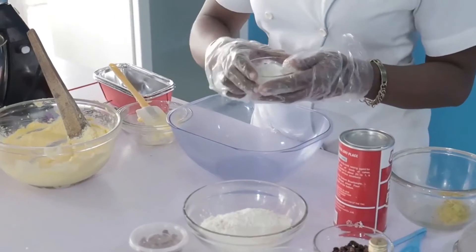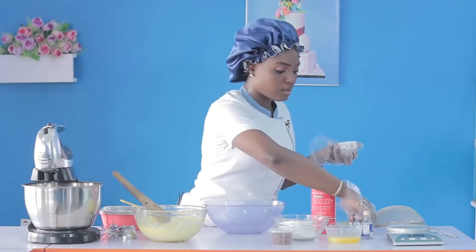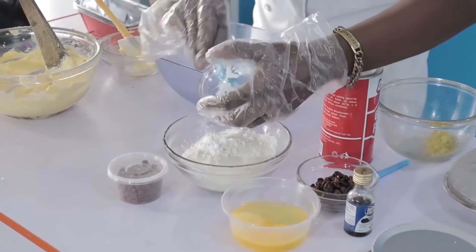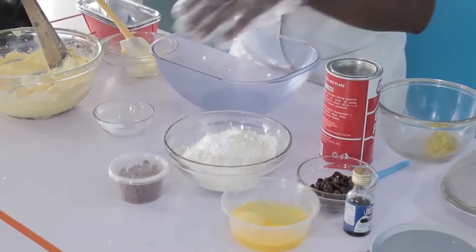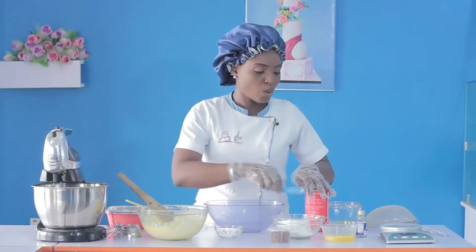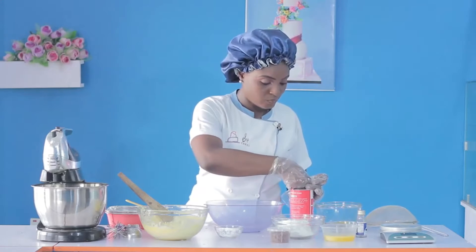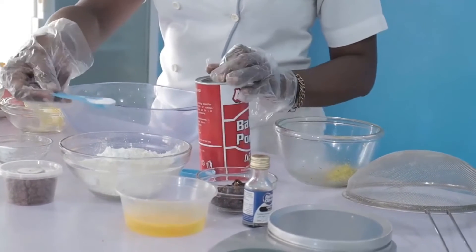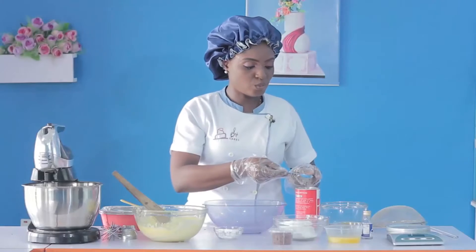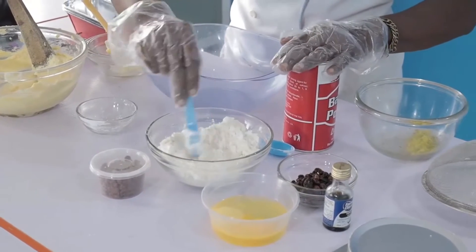This is the corn flour — I'm going to add it to the all-purpose flour. Then I'm going to add one teaspoon of baking powder. As I've always said, use level measurements, not heaped. Level measurements.